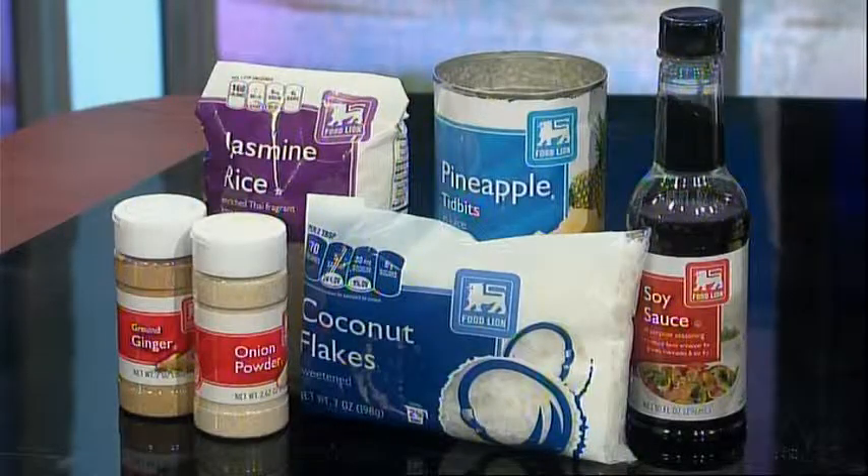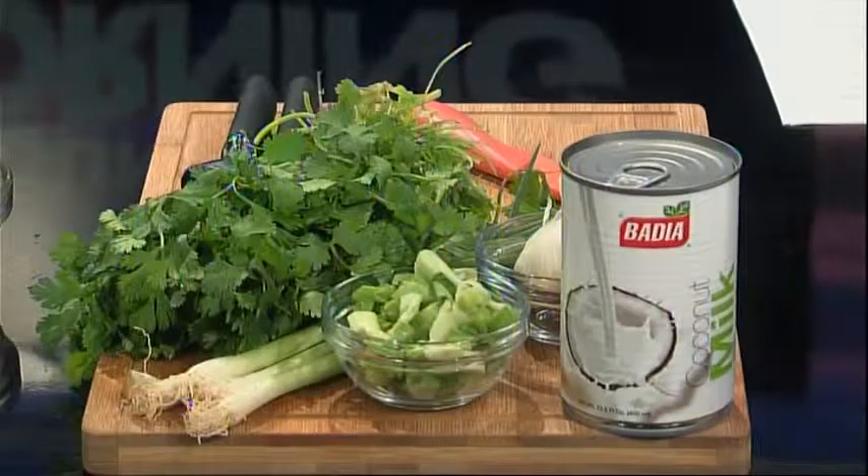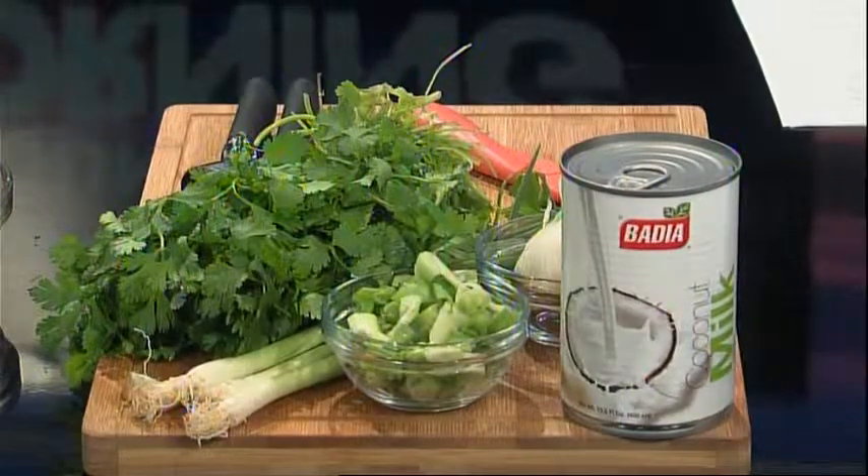Today's ingredients are boneless skinless chicken thighs, Food Lion jasmine rice, shredded coconut, soy sauce, pineapple tidbits, onion powder, and ground ginger, along with Tasty Olive's lime-fused extra virgin olive oil and coconut white balsamic. In addition, you will need coconut milk, green onions, and fresh garlic and cilantro.